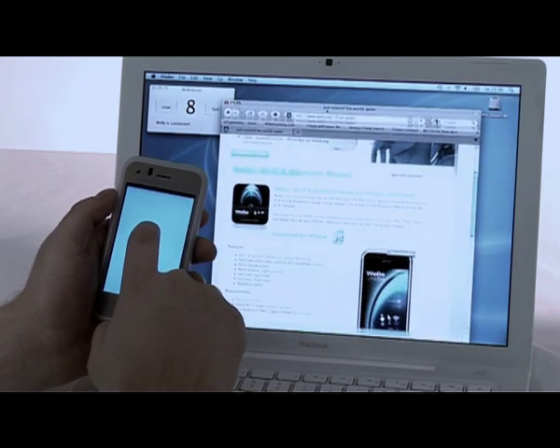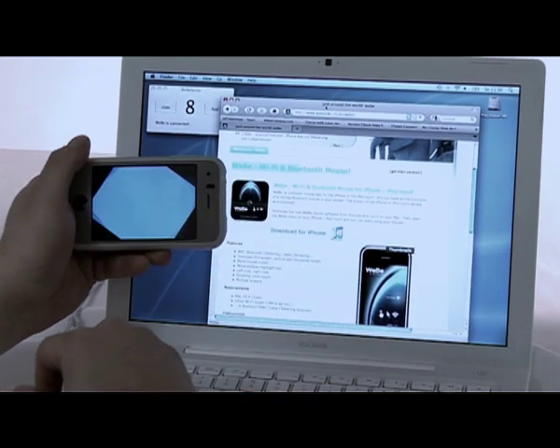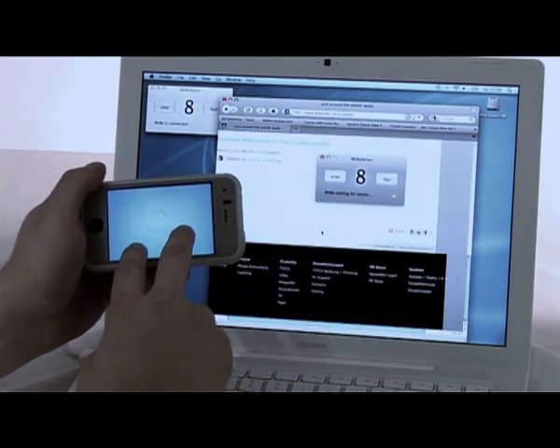You can download Weeby Bluetooth Mouse from the App Store and the Weeby Server from the Weblux website for free.